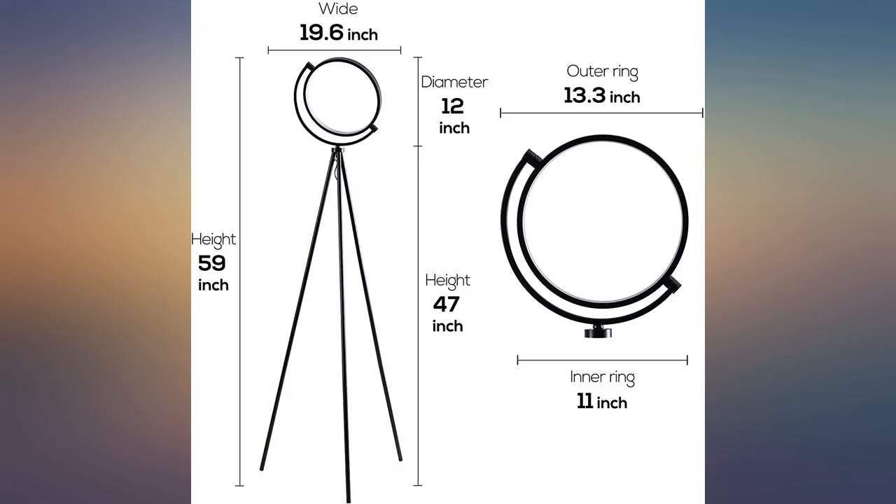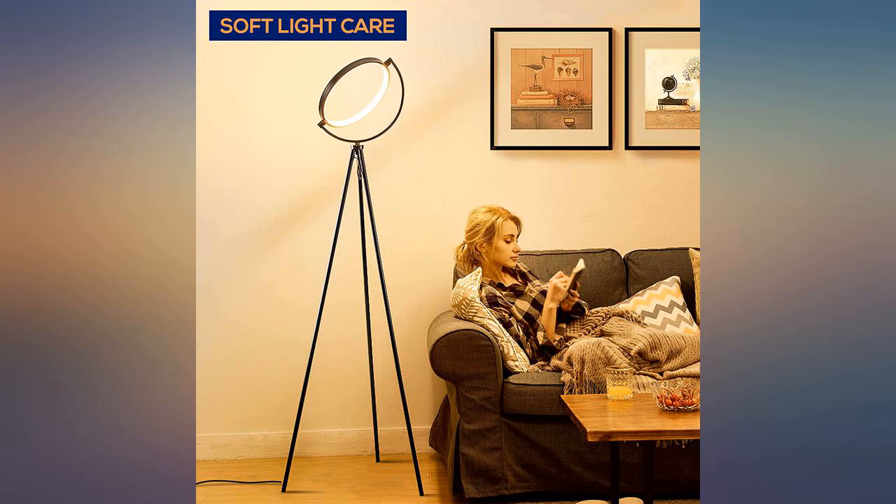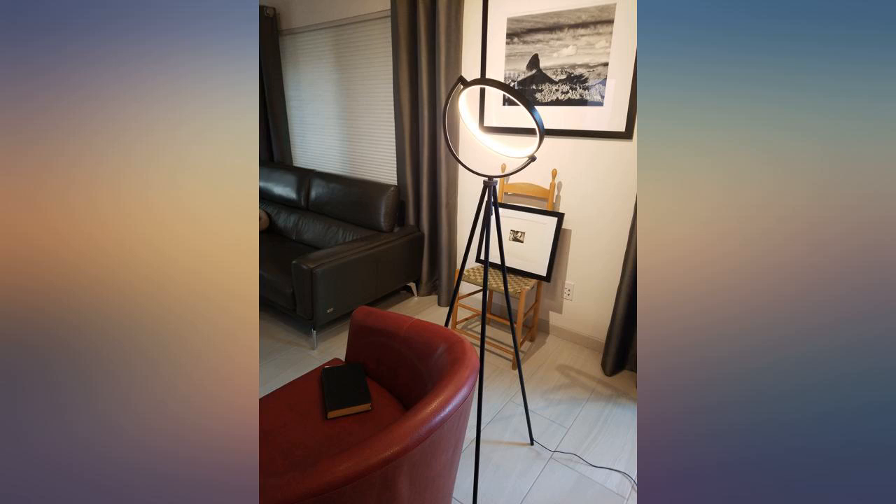As of today, the black lamp is on its way back to Amazon at no charge to me, and I've re-ordered a white lamp. This light suits my needs very well.